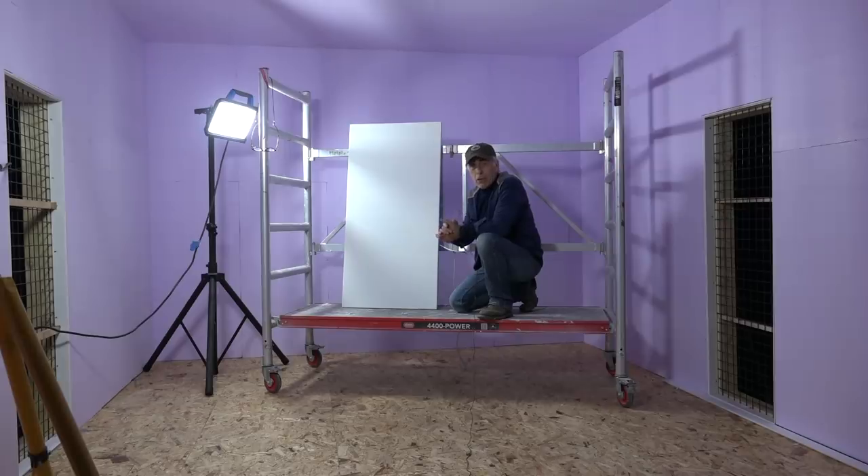The insulation is done — I've done the ceiling and the walls, and it looks pretty good. Now it's time for the heating panels.